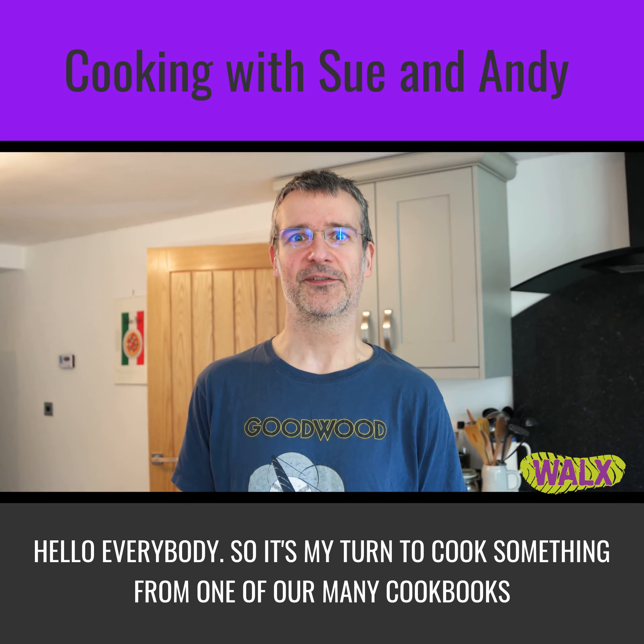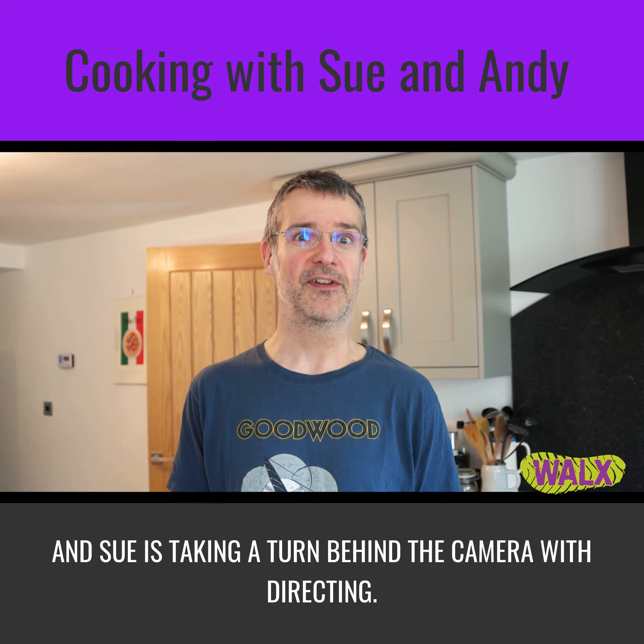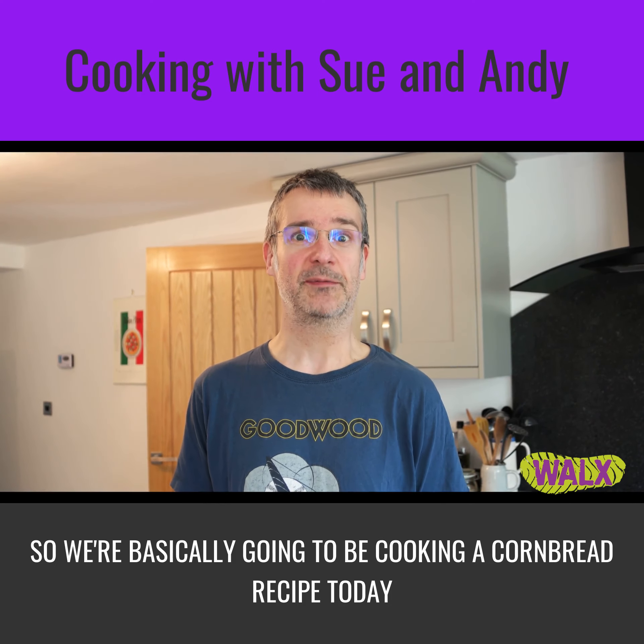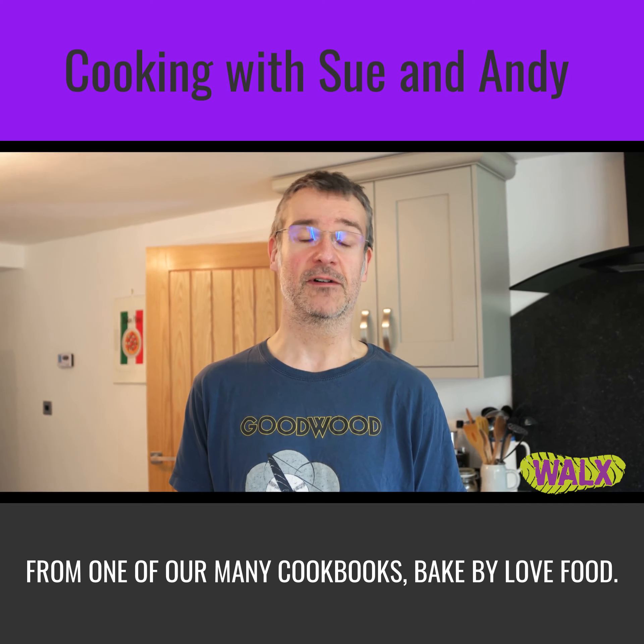Hello everybody, it's my turn to cook something from one of our many cookbooks and Sue is taking a look from behind the camera directing. So we're going to be actually cooking a cornbread recipe today from one of our many cookbooks.